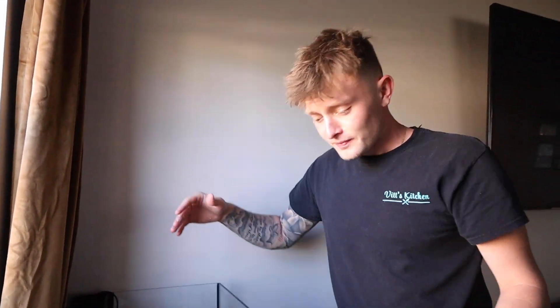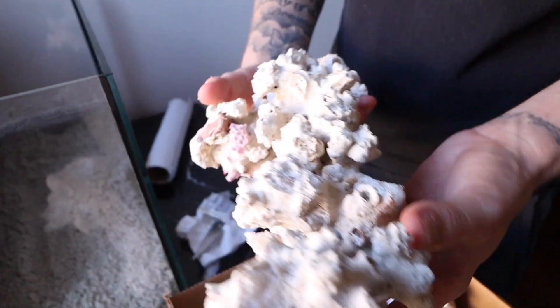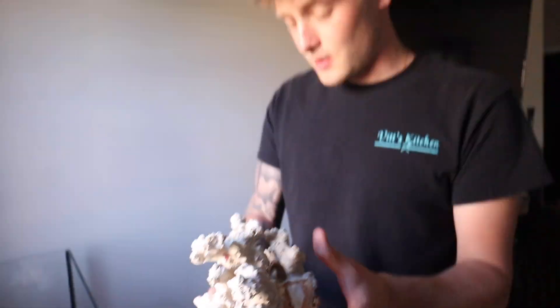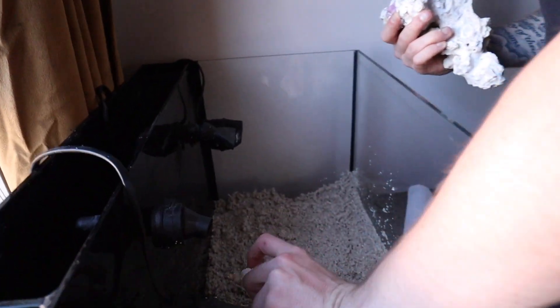All right, so that was step number two because we had to clean this tank first. This next step is my favorite — where we're going to create little tunnels and caves for the fish to hide in, and places to put coral. I picked out a nice couple of pieces of live rock. I had it already pre-set up in the store with a plan, but now I've kind of lost my train of thought.